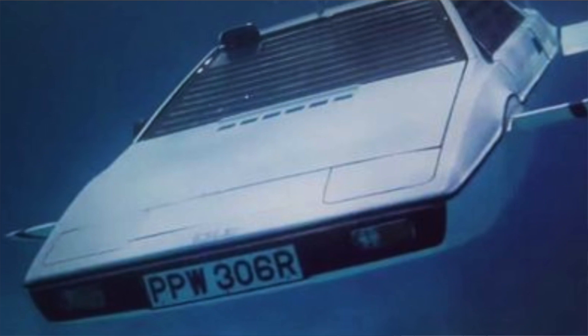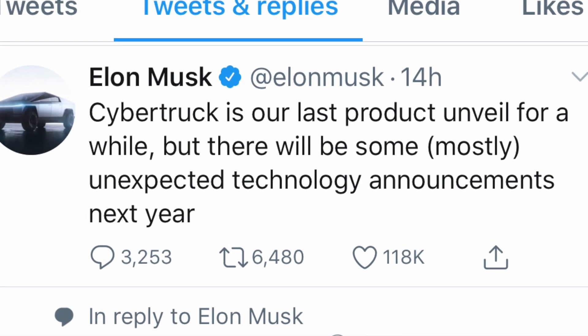It's different, to say the least. People are comparing it to the DeLorean, the James Bond Lotus Esprit submarine car, and Blade Runner — and those are all things Elon referenced. The DeLorean has that brushed metal look, so the comparison makes sense. Elon has said for years it would be extremely polarizing and based on something out of Blade Runner, so people probably should have been more ready for this.